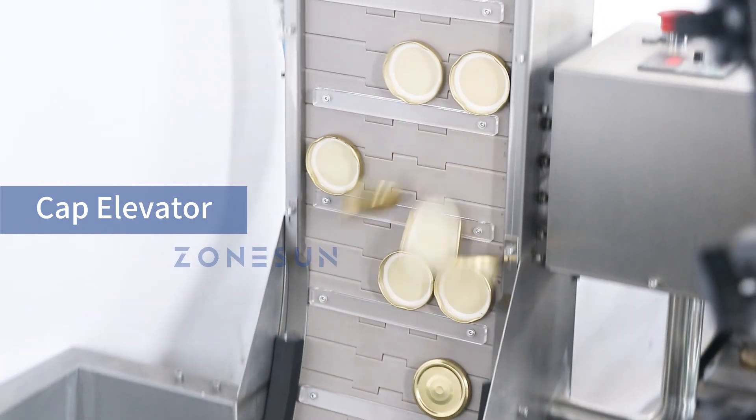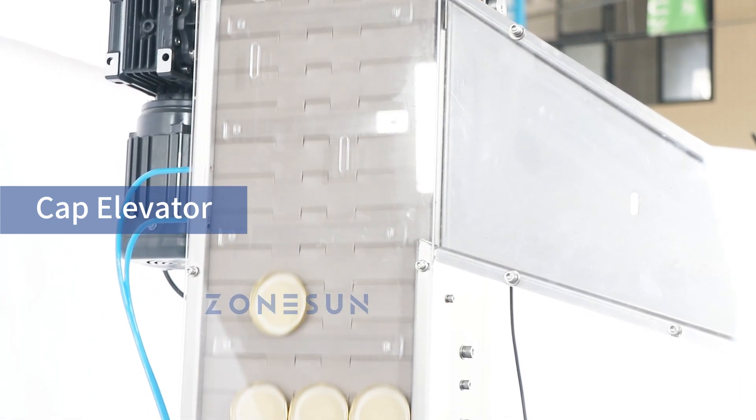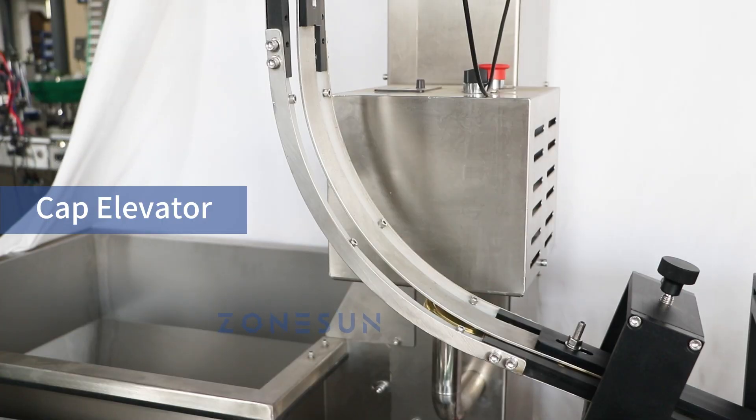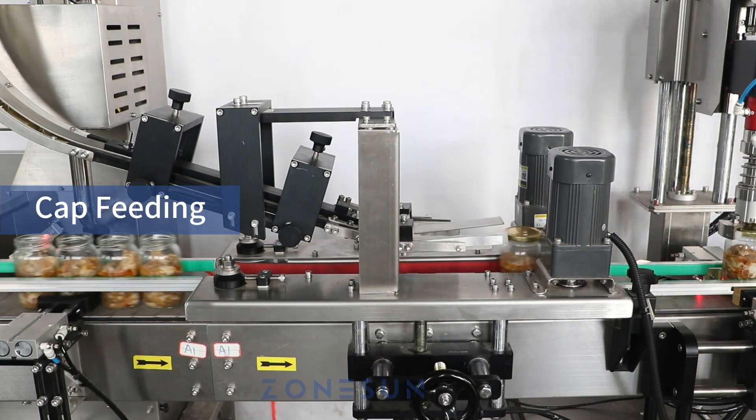Moving on to the next stage, we have the cap elevator. This mechanism ensures a continuous supply of caps to keep up with the production pace. It lifts the caps and delivers them to the cap feeding mechanism.